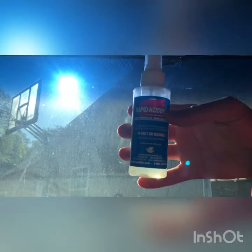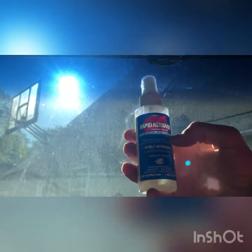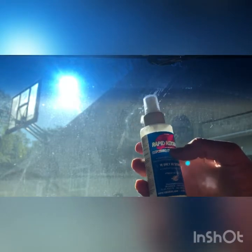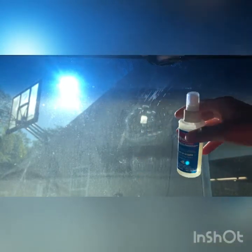Now we've got this sticky residue to get off, and what we're gonna use is this Rapid Remover adhesive remover. This stuff works great — don't waste your time with Goo Gone or anything else like that. A little squirt on there, rub it in. It even says on the bottle 60 seconds, then use a razor blade and we're gonna get that right off. A little squirt right where you want to use it, work it in a little bit with your hand, let it sit a second.